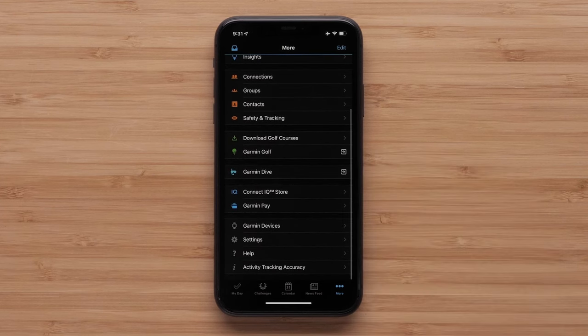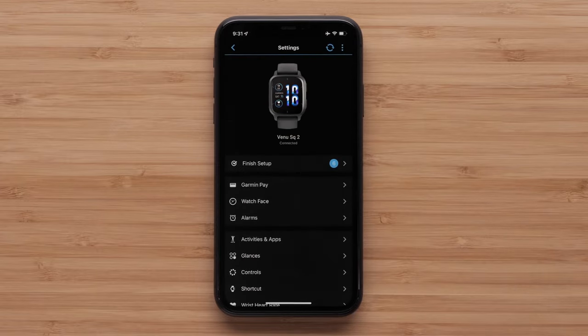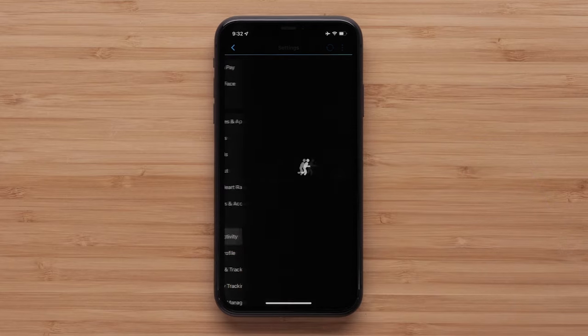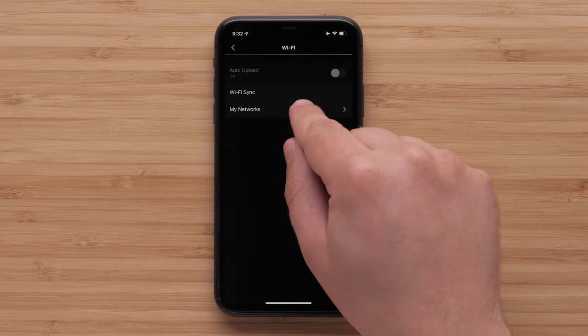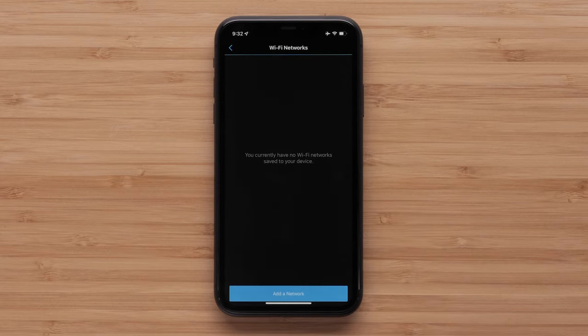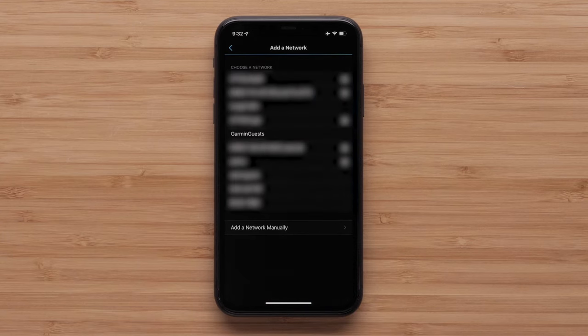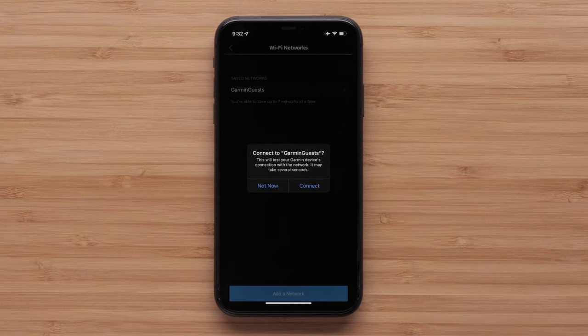Then select your device, select Connectivity, Wi-Fi, My Networks, and finally Add a Network. Then select an available network and enter the login details. To finish, select Connect.